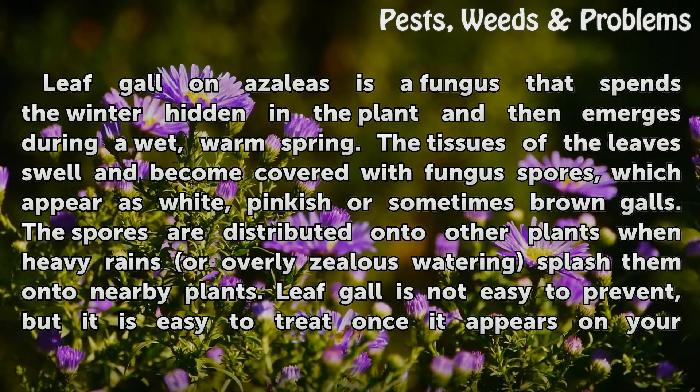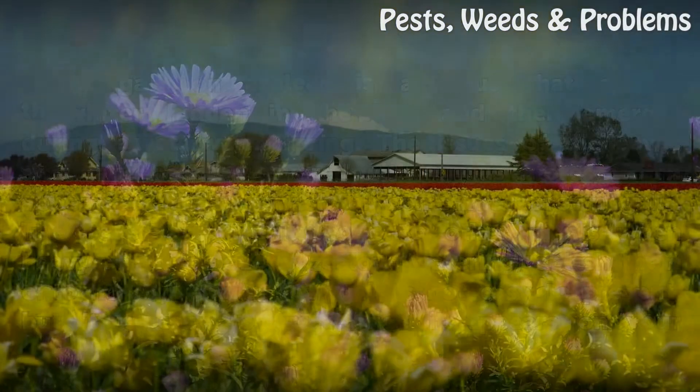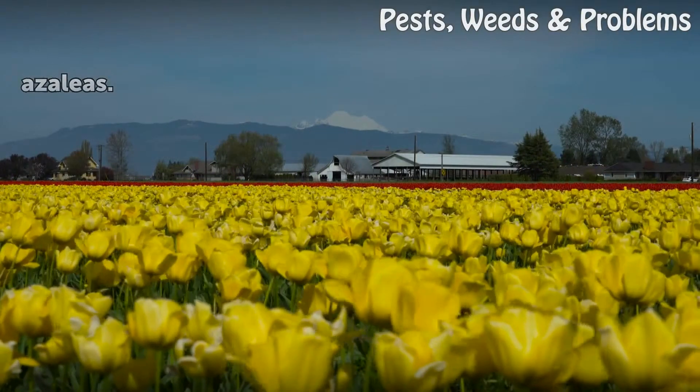Leaf gall is not easy to prevent, but it is easy to treat once it appears on your azaleas.